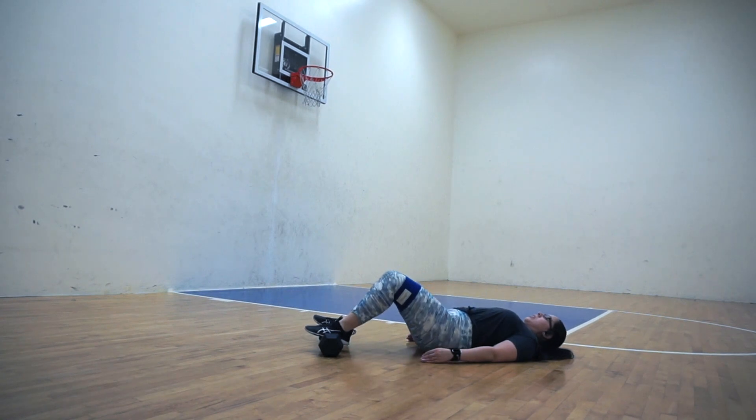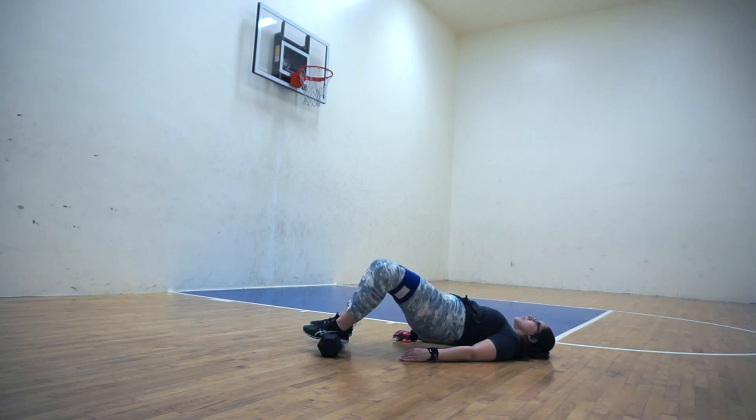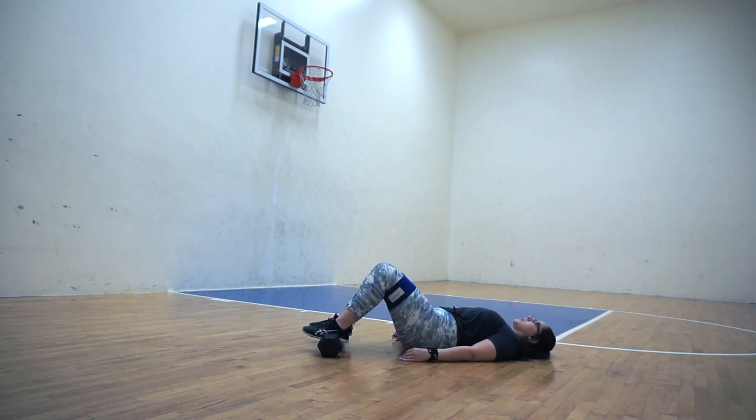Do not be fooled by how easy this exercise looks, because it actually is very difficult. I also want to make sure to maintain a neutral spine — so I don't allow my head to be lifted when I lift my hips. I keep my head down on the ground, nice and relaxed, so that I don't feel any strain in my neck.